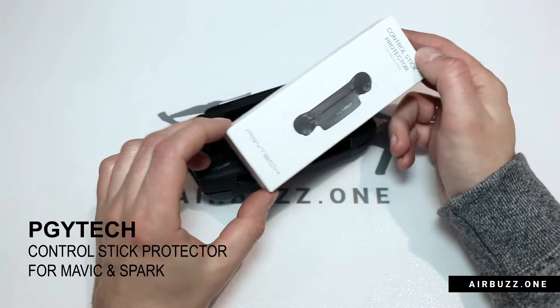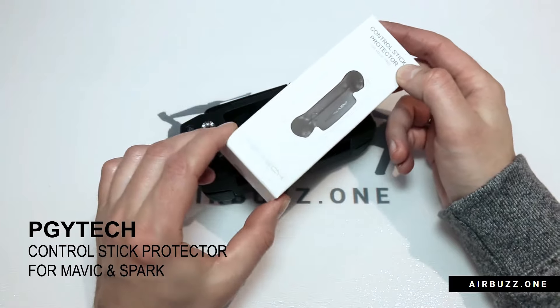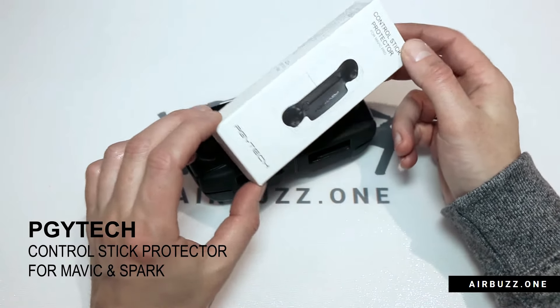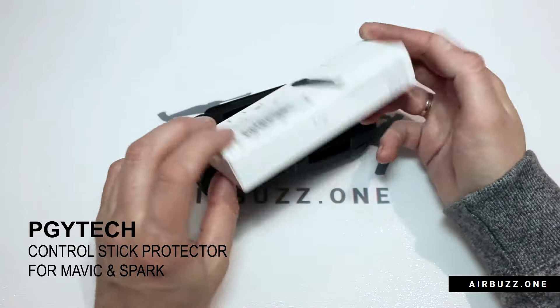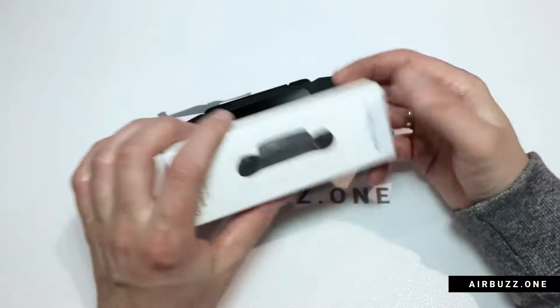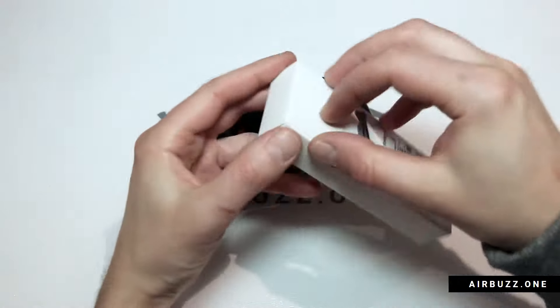This time I have bought the PGI Tech — if that's how you're supposed to pronounce it — Mavic Pro controller stick protector from the DJI store. There's a link down in the description for where to get it. It protects the controller sticks and the screen at once. So let's open up the package.